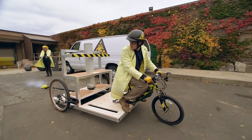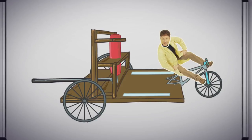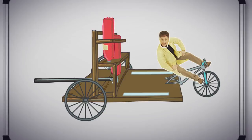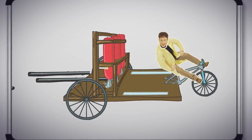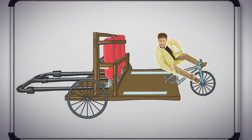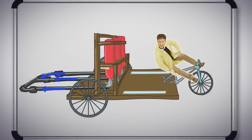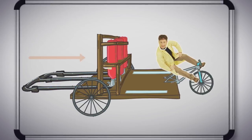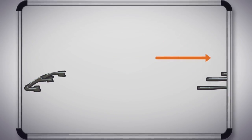Our single pressurized tank created enough force to move me, but not very fast. The plan now is to do two things: first, triple the amount of thrust by using three tanks. We're also going to use some pipes that lock into each other to give me an initial push. These pipes slide together, and when the air is turned on, the pressure in the pipes will cause them to slide apart, which will push me forward. After that, I use what's left in the tanks to keep going.